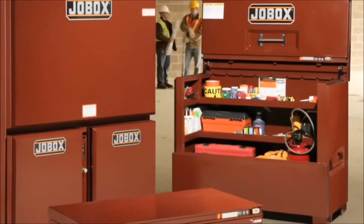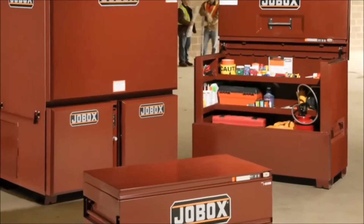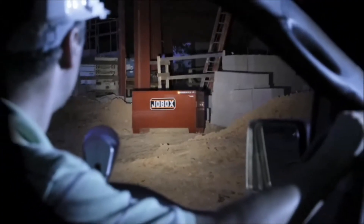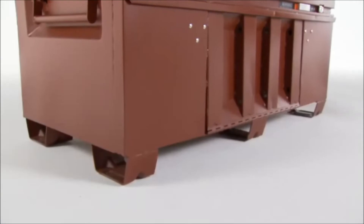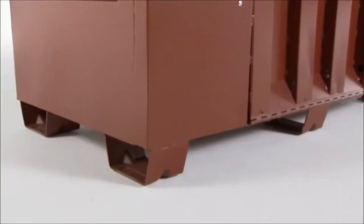The Drop Front Piano Box joins the family of on-site storage solutions featuring the revolutionary designs of the Site Vault Security System, which indicates when the box is unlocked, making it easy to check at night and from a distance. Easy Loader Skid Bolsters provide access from all four sides, making it safer and easier to load and unload heavy chests from your work truck.